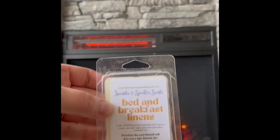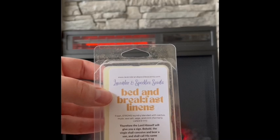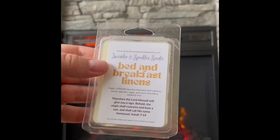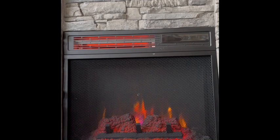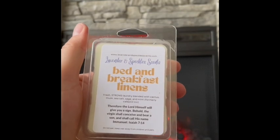Next is Bed and Breakfast Linens. I'm not typically a laundry scent person, but lately I've been finding I like a few here and there. My friend Amy from Happily Scented Life has rubbed off on me. This is fresh strong laundry blended with cactus musk, sea salt, sage, and mint — it used to be called something else. It's definitely a laundry scent first, but I get that cactus and a little bit of sea salt. I'm not really getting mint right now, but those notes will probably come out when it's warmed.